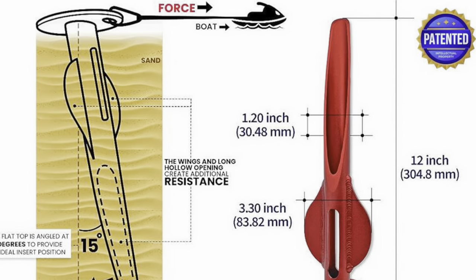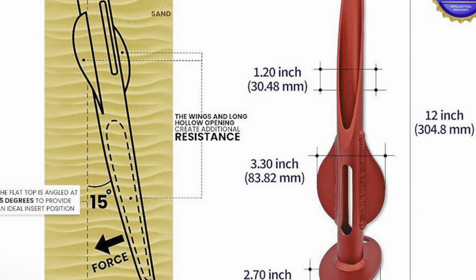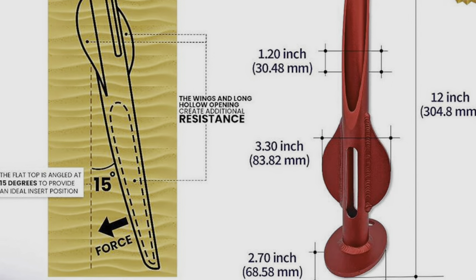This isn't your typical run-of-the-mill spike anchor. The patented design offers a long hollow opening and wings that make it easy to insert, yet enables the spike anchor to hold PWC and vessels up to a thousand pounds.